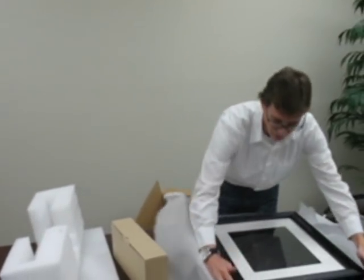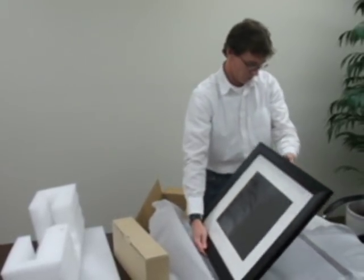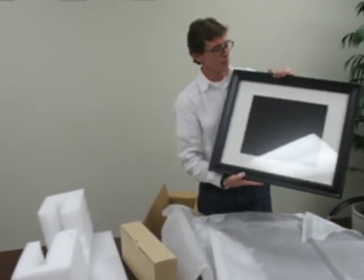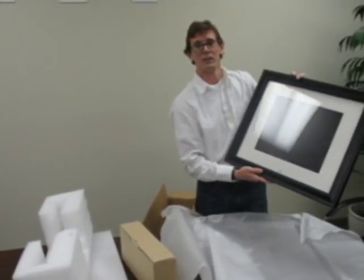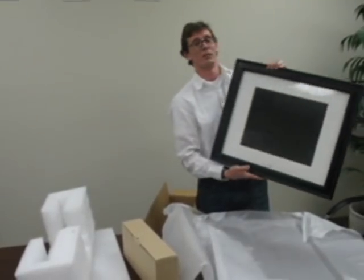We've got a nice black frame here which appears to be very well made. I really like this ivory matting on the frame. Sometimes you'll buy these and they tend to look a little bit on the cheap side, but this looks like really quality material. Just on looking at the packaging, it looks like we have a winner.